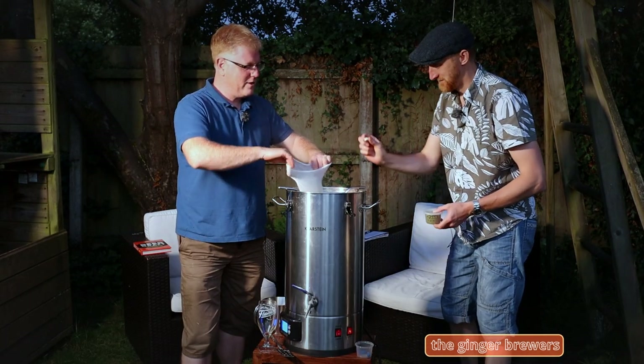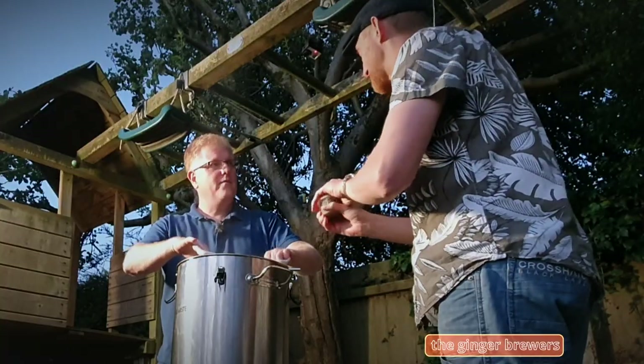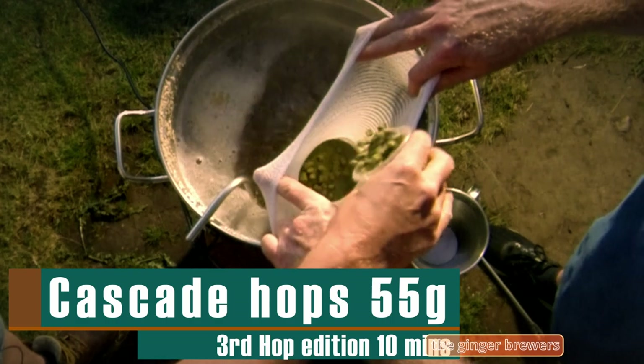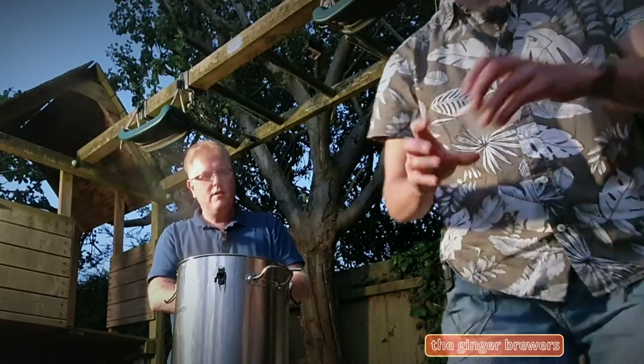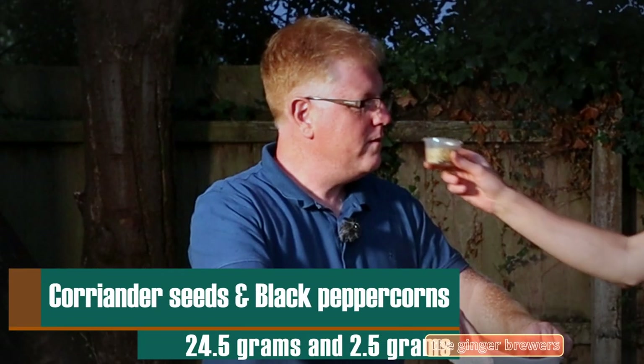Protofloc tablet — yeah, that goes straight in. Plop. Stinks. And hop addition — Cascade. 55 grams. Oh, beautiful. Only a sack. And we've got some beautiful stuff going in now — some coriander seeds and some black peppercorns.